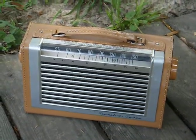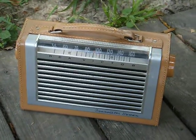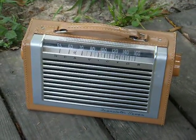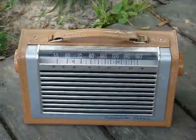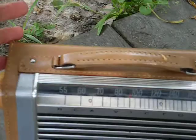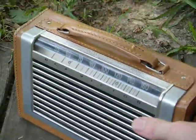Here's an RCA Victor 7-transistor radio from around 1956, it's a model 8BT10K. It's just an AM radio and it works good.